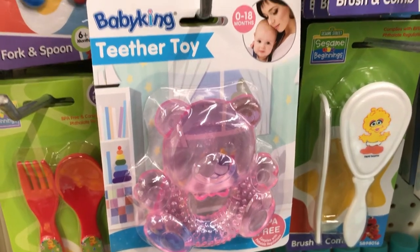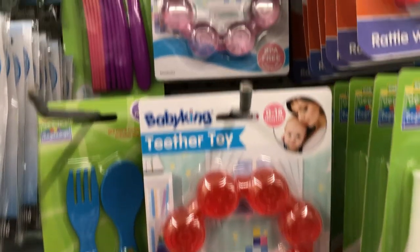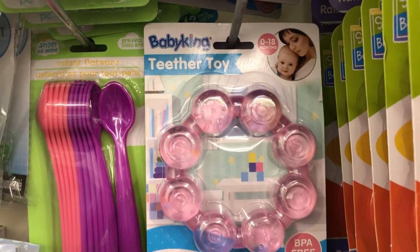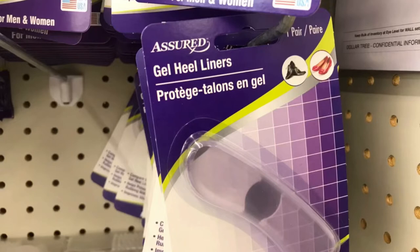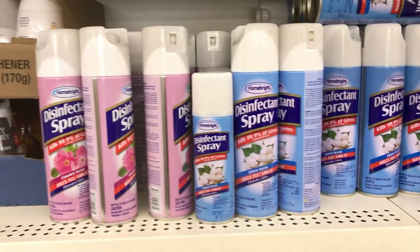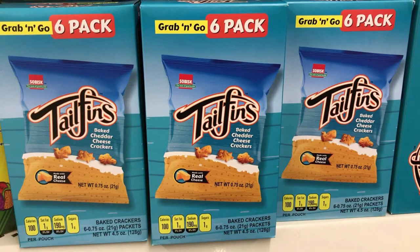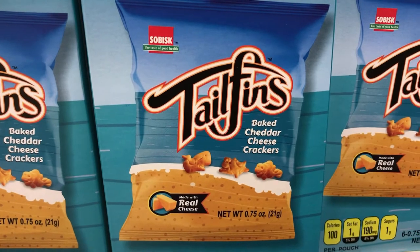Foot powder by Arm & Hammer, talc free. In the baby section they had these teether toys — new to my store — and my granddaughter and grandson are beginning to teethe, so I definitely grabbed one for my granddaughter. By Assure they had gel heel liners and gel heel cushions. Tons of disinfectant spray in two different sizes, and these six-pack grab-and-go snacks — just like the Ritz crackers.